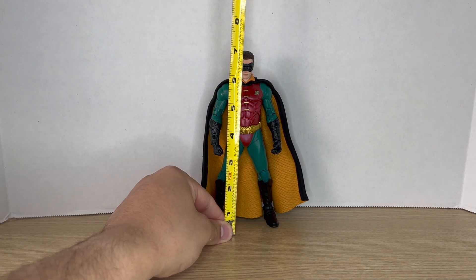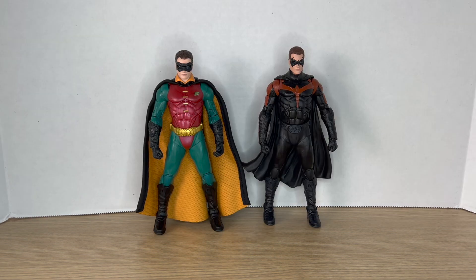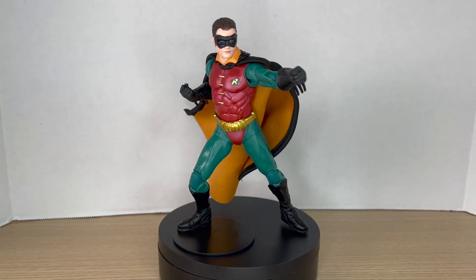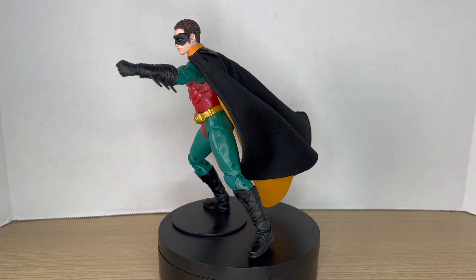Measuring Robin out, he comes to around seven inches tall. Here he is next to the first Chris O'Donnell Robin, the Robin from Batman and Robin, and next to the Batman Forever Batman from the Batman movie six-pack. Here's this new Robin up on the rotating base.